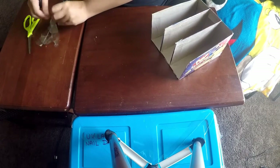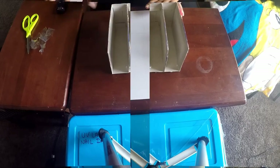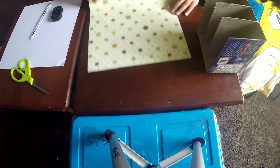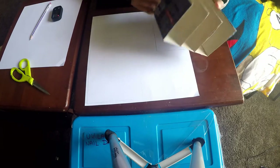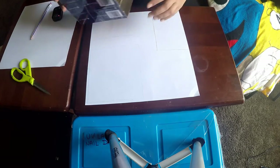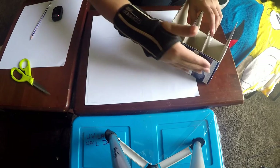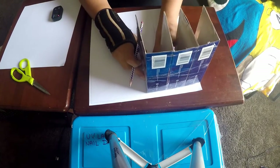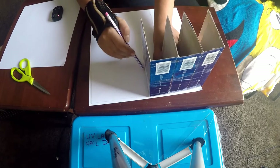Now the walls are firm and sturdy. For the decorations, I took a 12-by-12 scrapbooking paper, turned it over to the white side, and drew the parts where I want to cover my box. One piece is for the base or bottom of the organizer, two are the side panels, and you need one more for the back. All you need to do is place the box firmly on the paper and draw the lines.